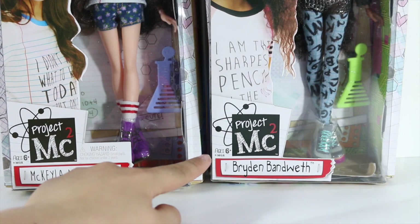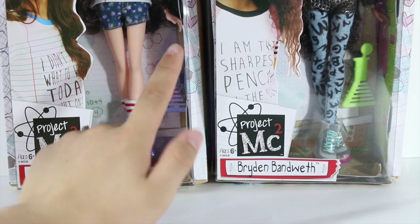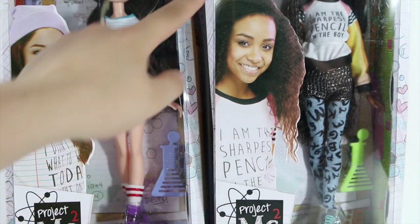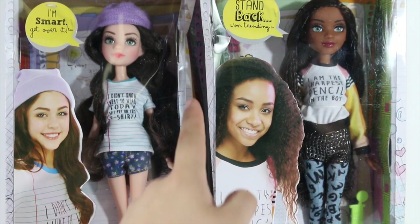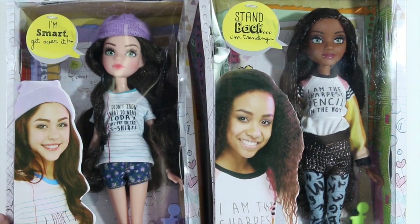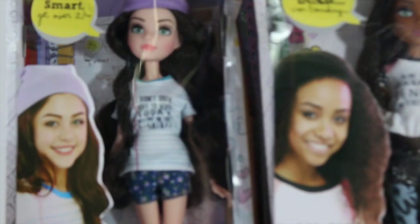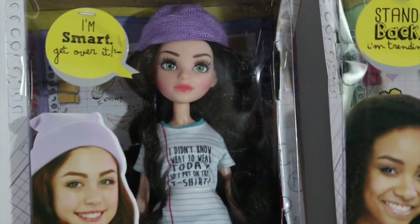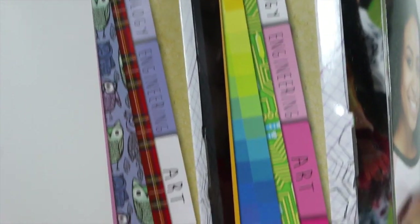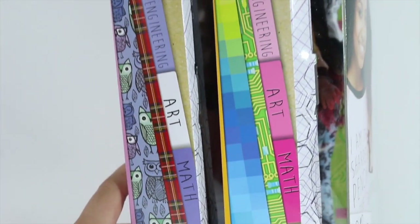It also features MGA's logo. The box is pretty good quality; however, when I purchased them from the store, the boxes were pretty much crushed up. The box also features some hexagons on the side, which appear to be mathematic or scientific, and also paper — so the box looks like paper, though it is not actual paper. It just gives it that whole schoolgirl look. The sides of the boxes are binders and show different classes that you could be taking, like math, art, literature, engineering, and more.